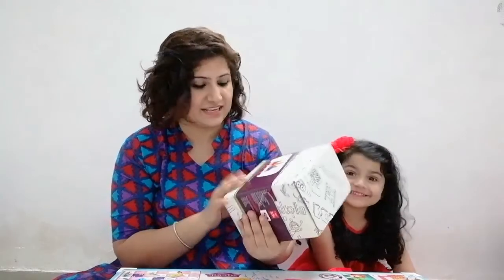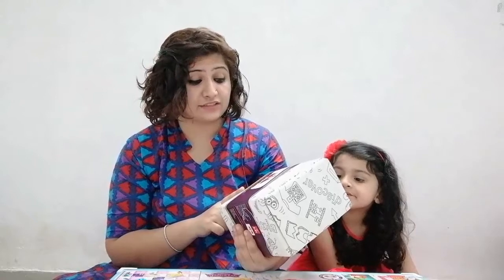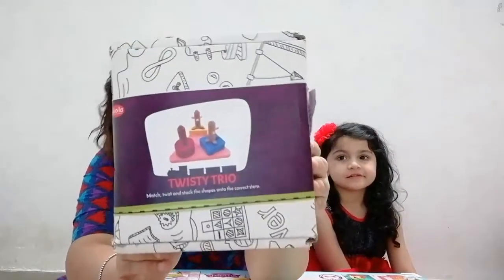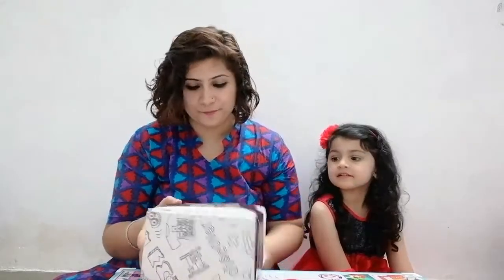This is the toy that we received from Skola toys. This is Twisty Trio — match, twist and stack the shapes into the correct stem. So let's get this. We will be opening this package right in front of you.